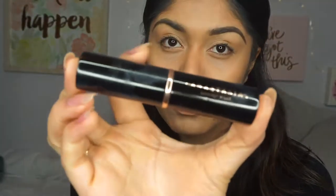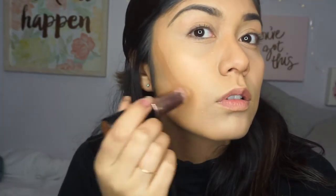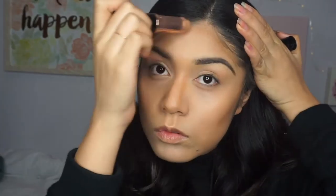That's the option if you want a more natural contour. Now I'm going to do a more defined contour to show you the difference — if you use a darker shade, your cheekbones will actually show more. It really depends on how you do your makeup or the occasion. This more defined version is what I do when I wear a full face.